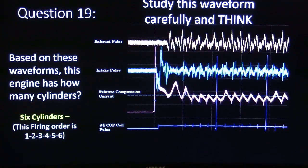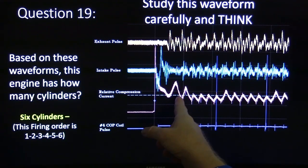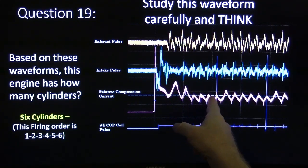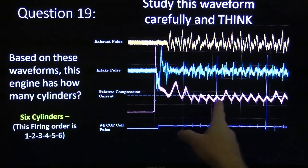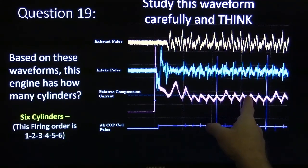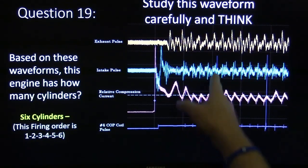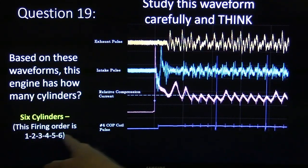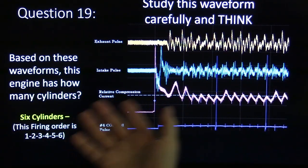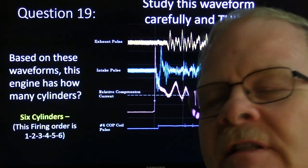Study this waveform carefully. It's got six cylinders — if you look at the tall ones: one, two, three, four, five, six. It's got six cylinders. That's number four right there where that coil pulse is. The firing order on a lot of these V6s — not all of them — is 1, 2, 3, 4, 5, 6. On the Ford V6, this is 1-4, 2-5, 3-6. When you can tell by that one high compression cylinder, it takes more effort to squeeze the air on that one, so there are more amps, while all the other ones have less compression than they should have. That's typically going to be an out-of-time situation.